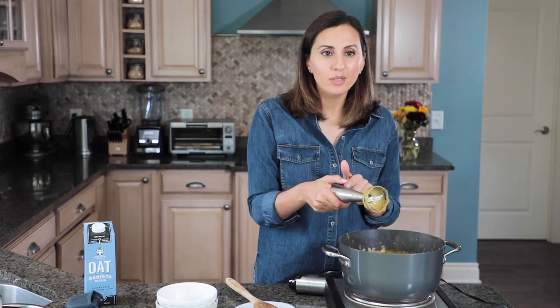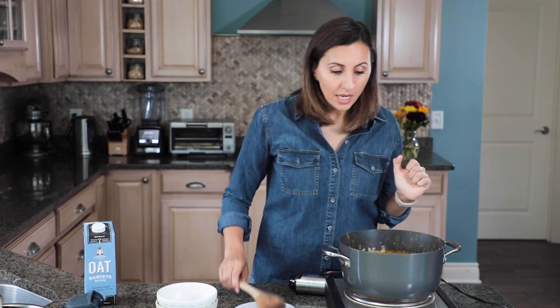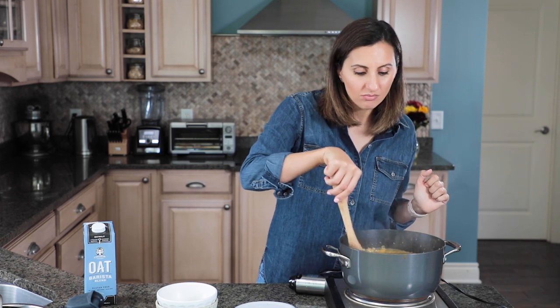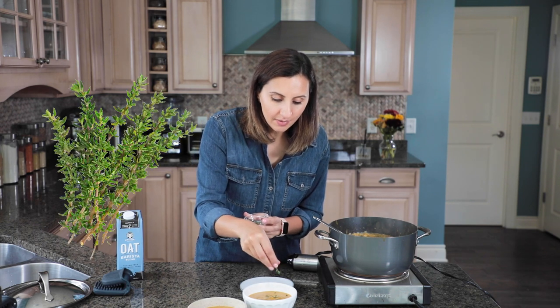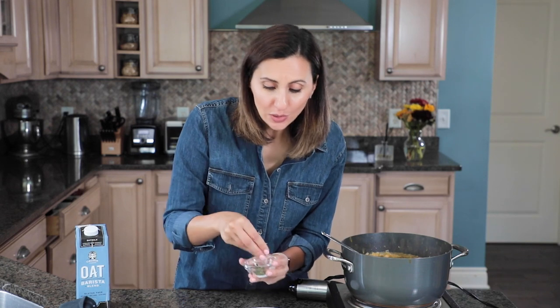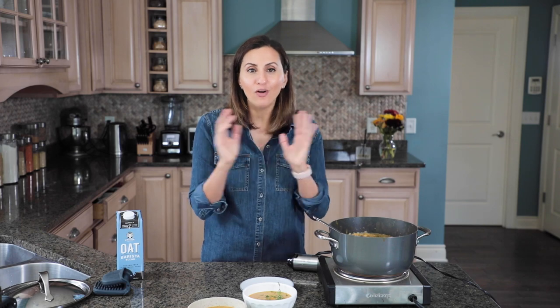Now it's nice and smooth and velvety and just looks so good. I really like using this immersion blender tool — it cost me 30 bucks and I've literally had it for 12 years. It's great for making soup and I love how easy it is to use and keeps things less messy. The soup is all ready and just for some final touches I like to add some fresh herbs. Thyme is really good this time of year — just add some fresh thyme on top. You can also put a dollop of cream if you wanted to. This is such a wonderful Thanksgiving fall recipe — very heartwarming and cozy with all those fall flavors.